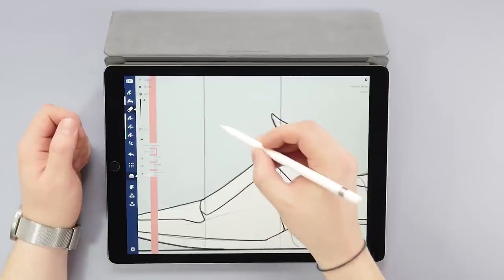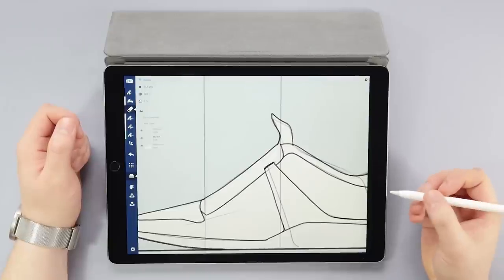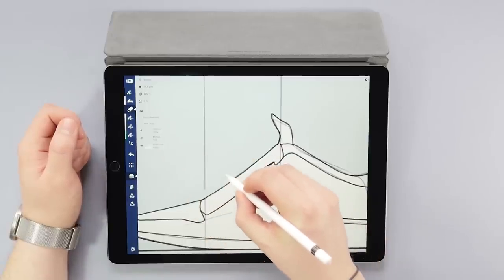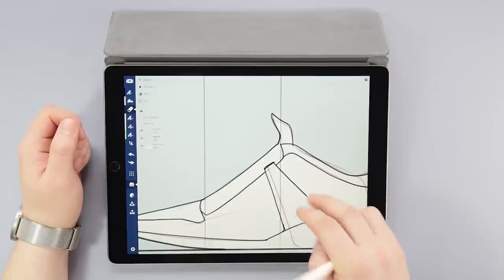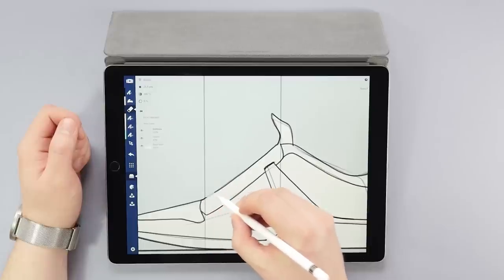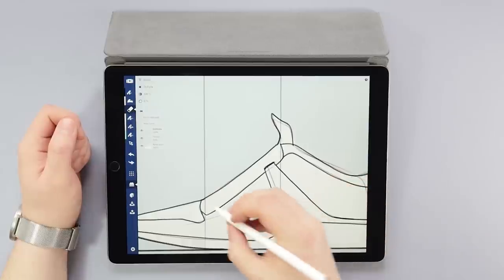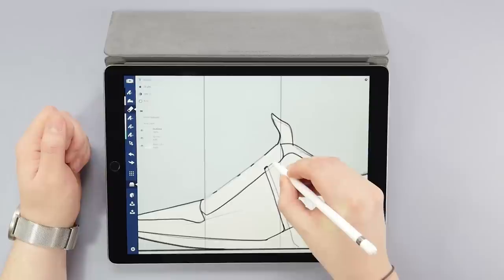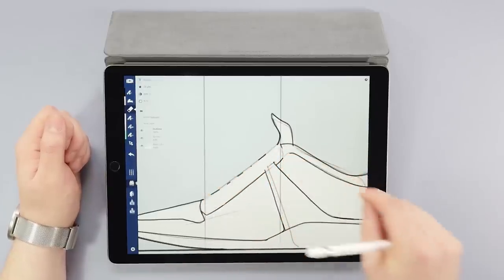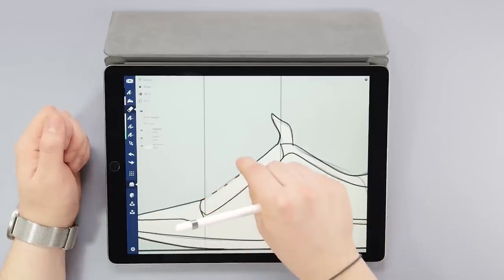First I'll make sure the eraser is in full opacity, then adjust the width close to what I imagine the laces will be. Make sure you're on the right layer and then erase a passage for the laces. Apparently I was on the sketch layer — this is the one I wanted. So now I'm going to erase a zigzag shape to create a passage for the laces. The eraser tool, as well as some others, is pressure sensitive, so for this one I should use my finger instead to keep the stroke at a constant width. That seems to be doing the trick.